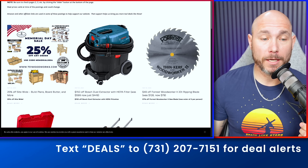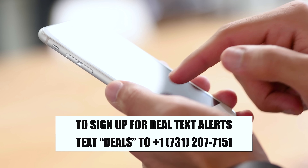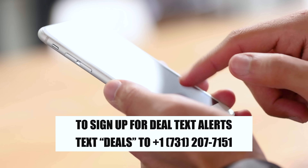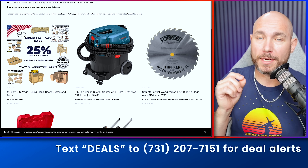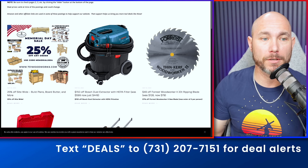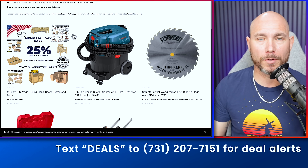If checking a website for deals isn't your thing, all you have to do is text the word 'deals' to 731-207-7151. I text out regular tool deals — only the best. I'm not going to spam you, but I will send out the best tool deals so you can save the most money possible on your tools.